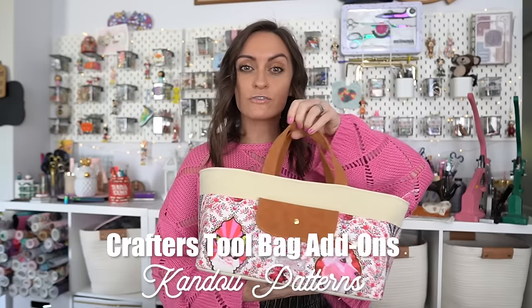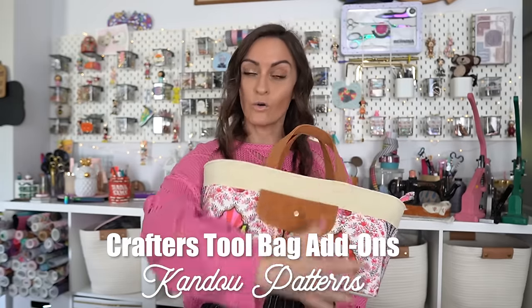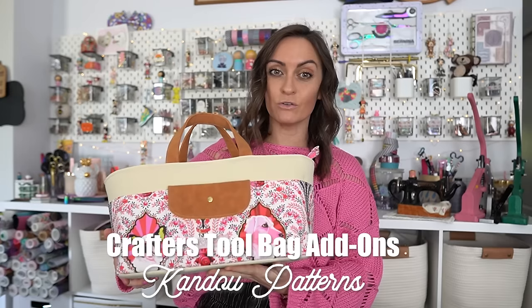Hey everyone and welcome to the Oakler's YouTube channel. In today's tutorial we're gonna revisit a pattern that we've done previously on the channel. We're not gonna be remaking that item but we're gonna do the add-ons to it. Today we're gonna revisit the crafters tool bag which we've already made on the channel. This pattern actually has three patterns in it: the big bag, a little notions wallet, and a drawstring pouch. Those are the two things we're gonna add on today.